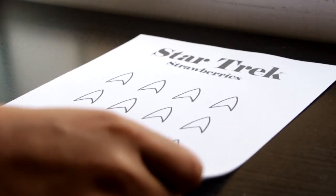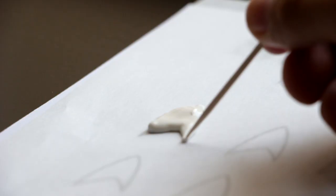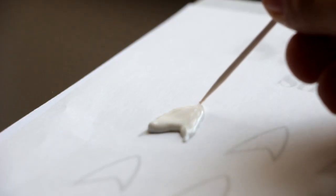The first thing we're gonna do is grab our printout and place it on a flat surface, then place a piece of parchment paper on top of it. I've put some melted white candy melt into a pastry bag and I'm just going to pipe out our Star Trek symbol.